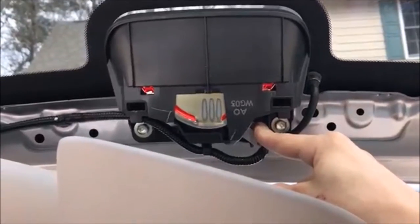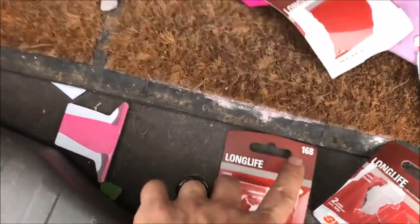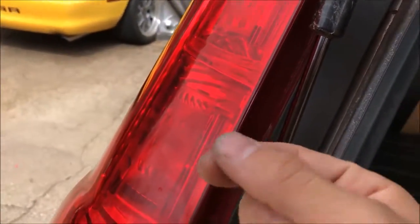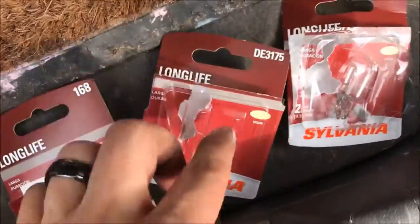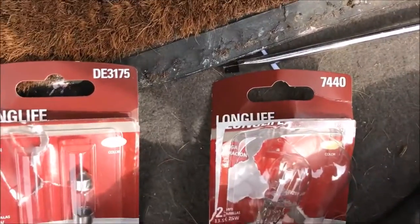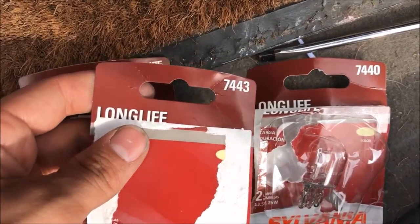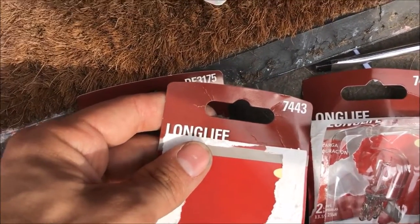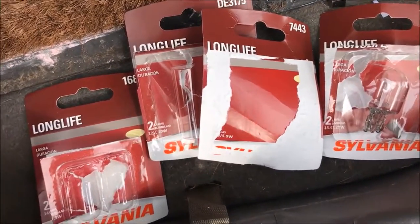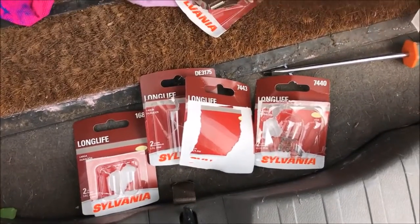Again, this is a 2007 CR-V. The bulb numbers are actually labeled on the inside of the taillight compartment where the bulb plugs in, so you can't mess up as long as you check that. Also, when I was troubleshooting I checked all the fuses — that wasn't the problem in this case, but definitely check your fuse chart first because that would have been a lot easier to fix if that had been the issue.